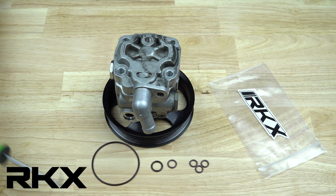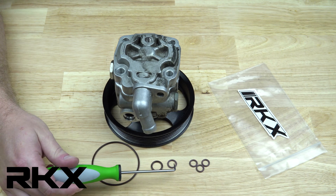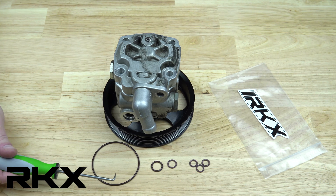This video covers how to install the RKX Rebuild Kit on the Volvo 4.4L V8 Power Steering Pump. This kit consists of 6 seals in 4 different sizes.